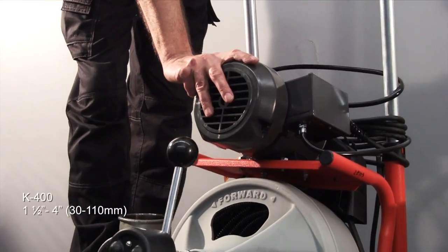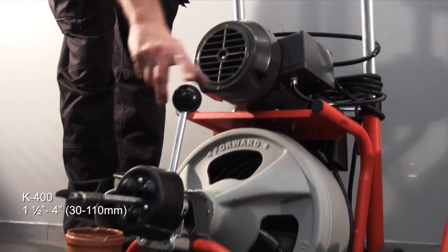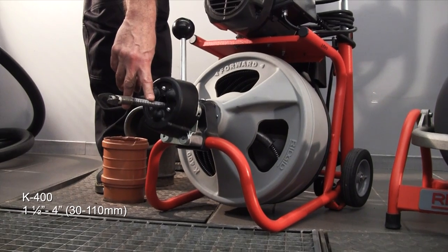Starting with the K400, this is a 4-inch machine using an induction motor. Common with all drum machines, it has an auto feed on the front, and cable options here — we've got 10mm and 12mm.